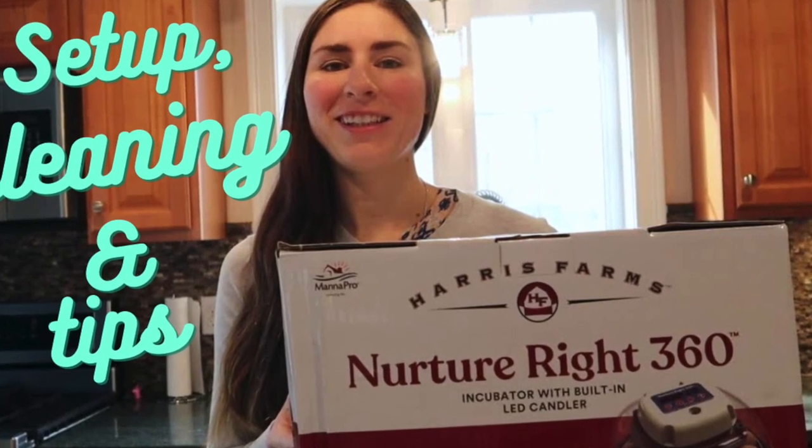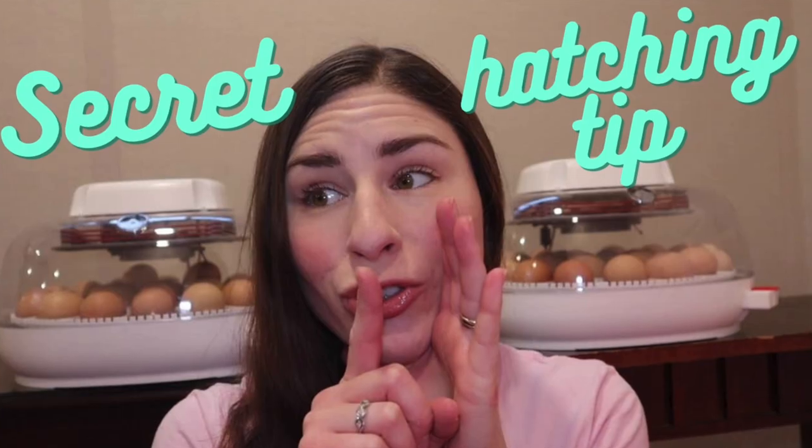This here is the Manapro Nurturrite 360. I have a video on how to set all of it up.